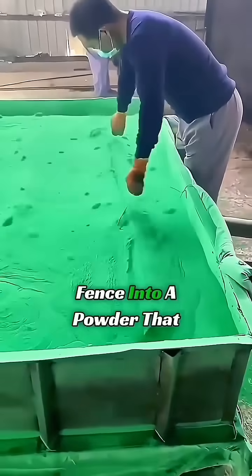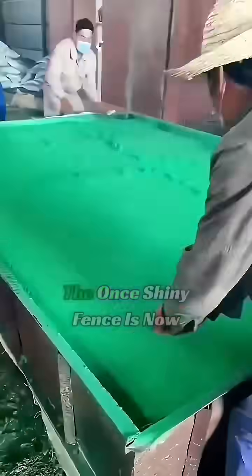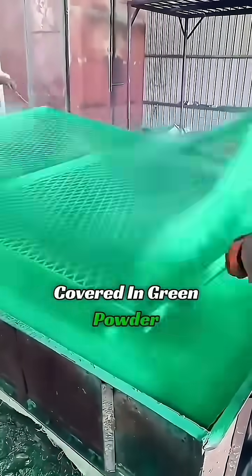Take a look. Workers are putting this fence into a powder that looks like it's boiling. When the fence is taken out, the once shiny fence is now covered in green powder.